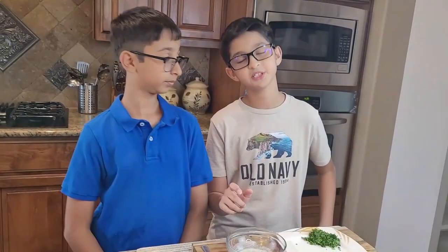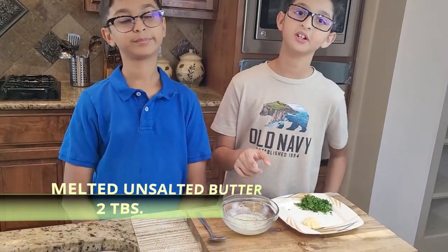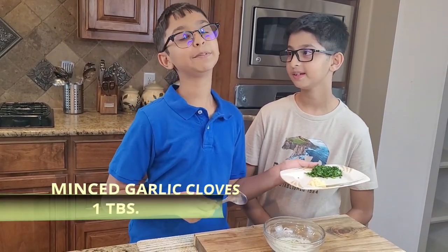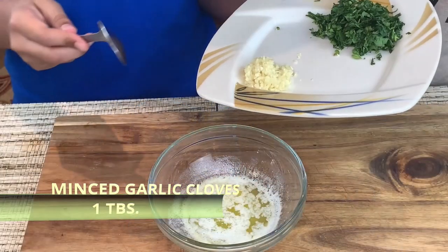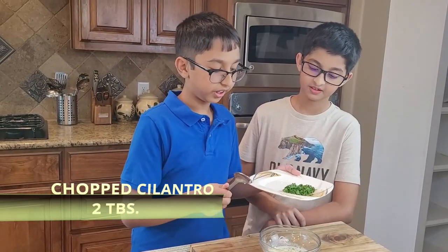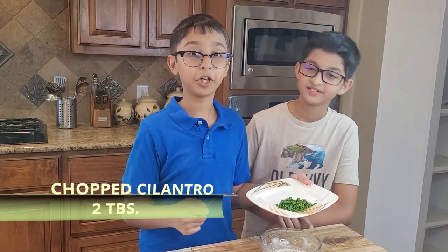This is two tablespoons of butter I melted in the microwave. Into the two tablespoons of melted butter I'll add one tablespoon of minced garlic cloves and two tablespoons of chopped cilantro.